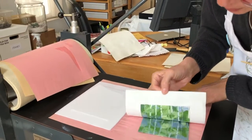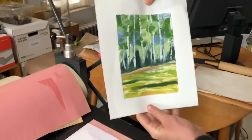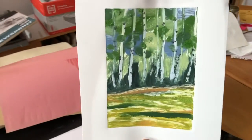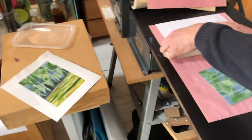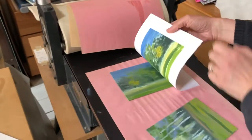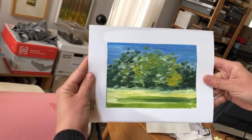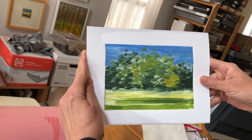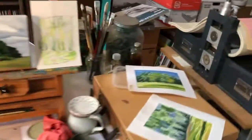Oh, the paper started to come off, but that's alright. I might work back into that with a little bit of watercolor. Let's see the other piece — same thing with that, I might work back into that. That's a quick version of a monotype for you. Bye.